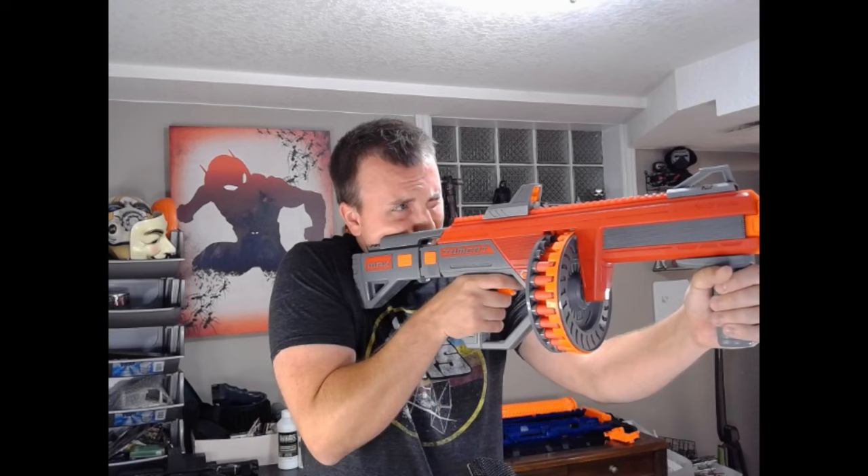It has a sight here. It's usable — it's more like an iron sight, kind of in the style of maybe like a red dot or something, but it really just works more like an iron sight. I think it's usable. It has a vertical foregrip. It does work pretty good.